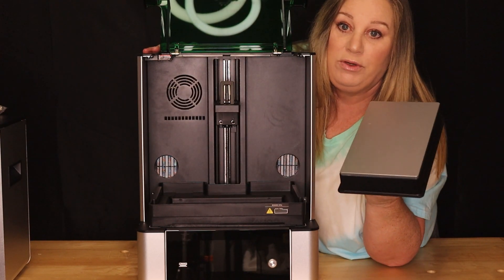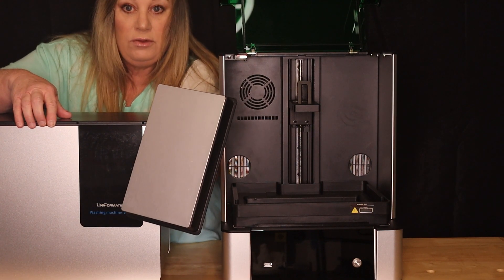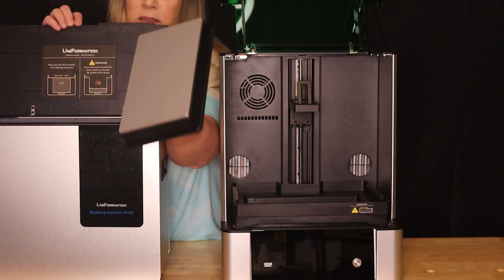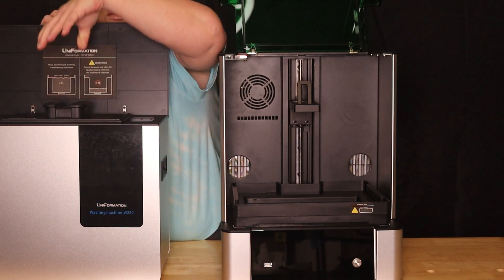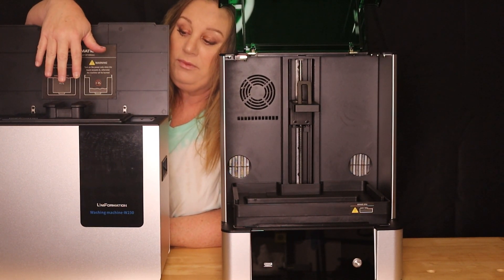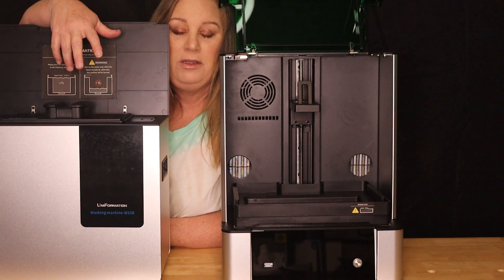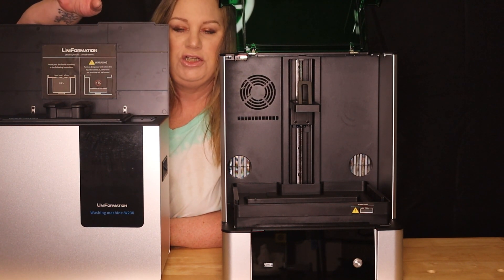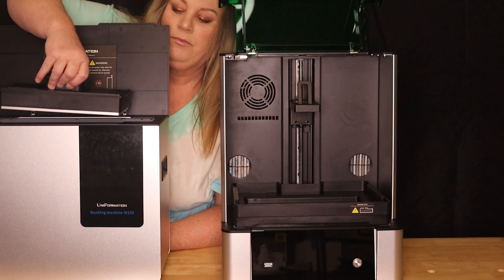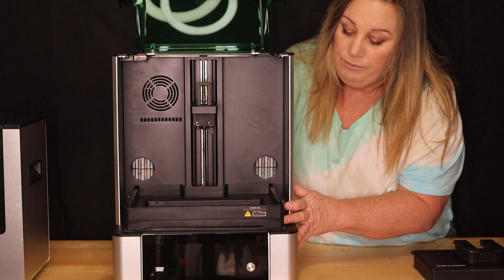Here's a cool thing I wanted to show you: you take your print off the printer, open up your ultrasonic cleaner, and the build plate fits right down inside. You put the print and everything down in there, do your ultrasonic cleaning, and then take your print off — everything is cleaned and not all messy. You're getting rid of so much mess that way.